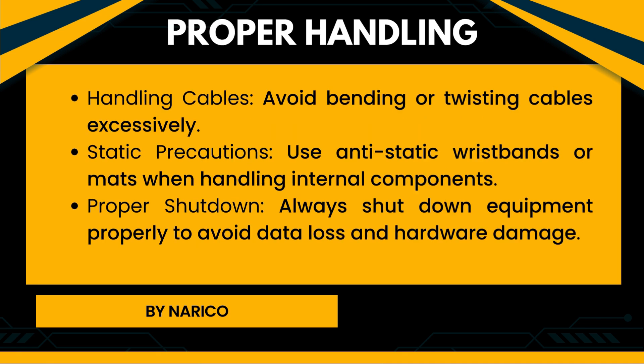Proper handling of computer equipment. Handling cables: Avoid bending or twisting cables excessively. Static precautions: Use anti-static wristbands or mats when handling internal components. Proper shutdown: Always shut down equipment properly to avoid data loss and hardware damage.